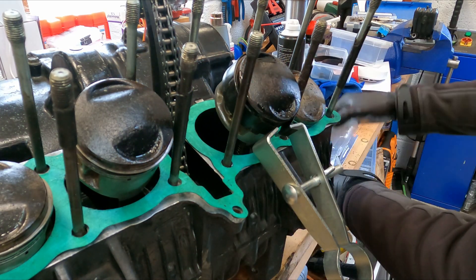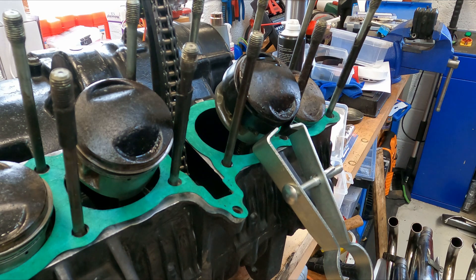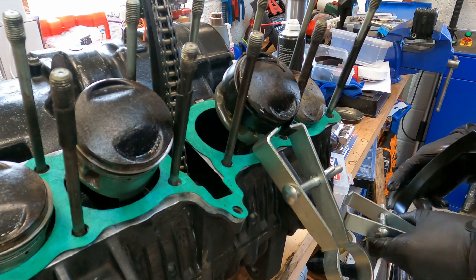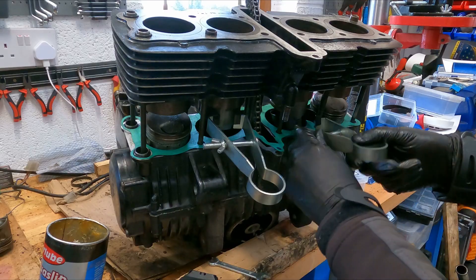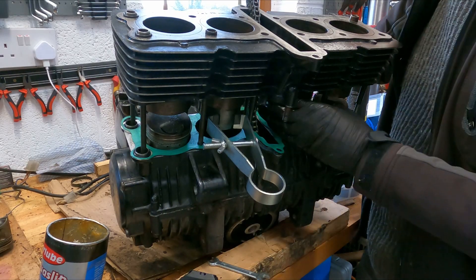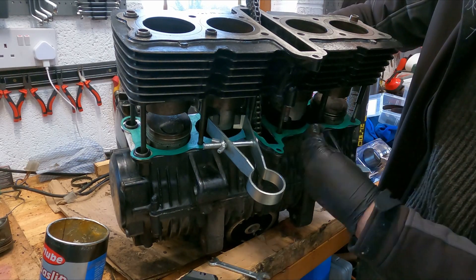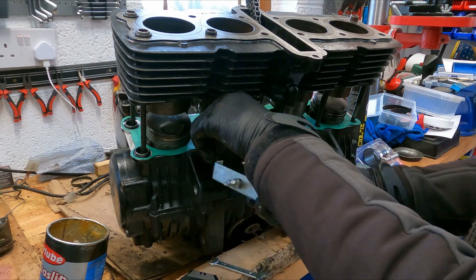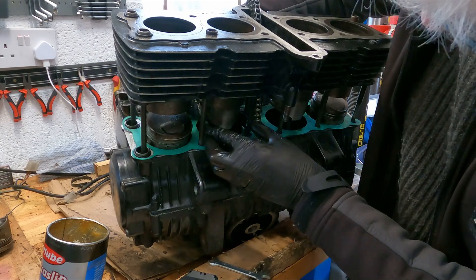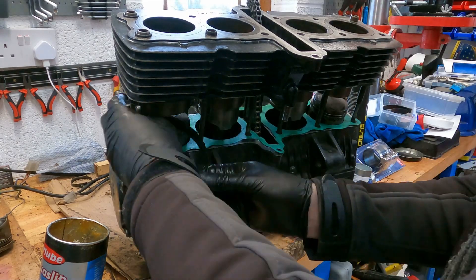I left the top of the piston proud of the ring so that it would act as a guide when fitting into the cylinder barrel. Having done one piston, repeat with the second piston. If you're doing a four-cylinder engine, as you can see it would have been really handy to have another two hands — you need to keep an eye on everything to make sure the pistons stay in the correct position as you push the cylinder barrel down.